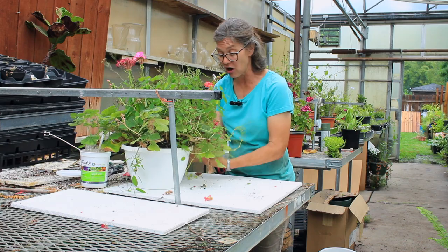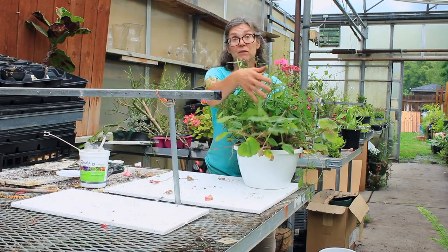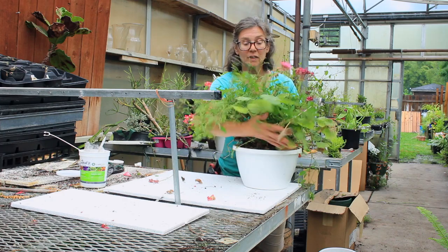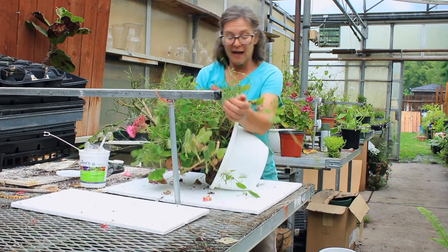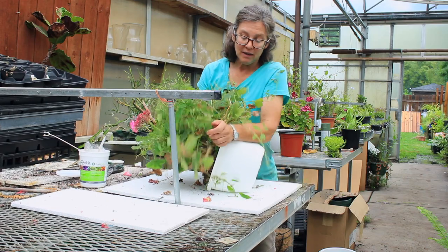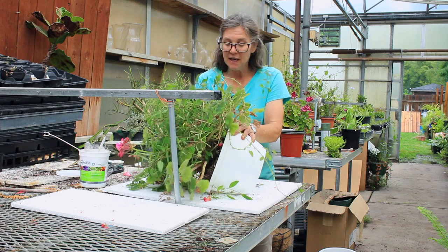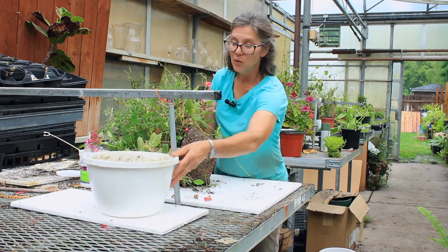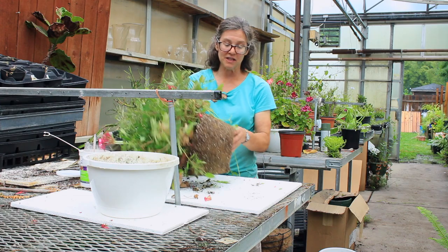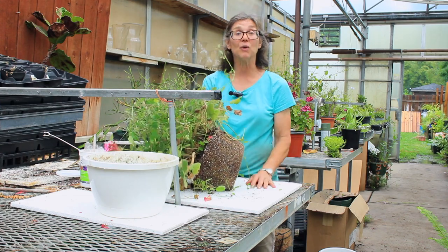If you have a petunia basket that's really hanging long, one of the best things you can do is just get your arm underneath the plant material like I'm doing here. You want to lift it up and then start to take your basket and tilt it on its side. Push on the basket to loosen the plant up, then slide it out. You can see what the root system looks like — it is pretty full of roots.